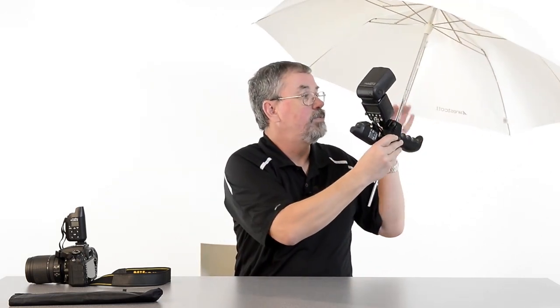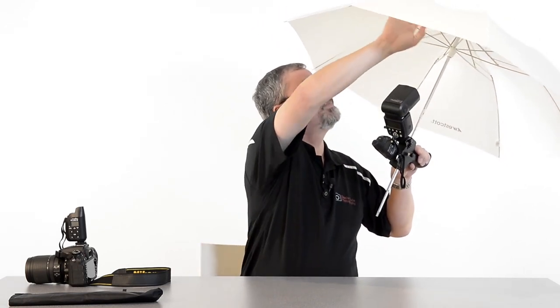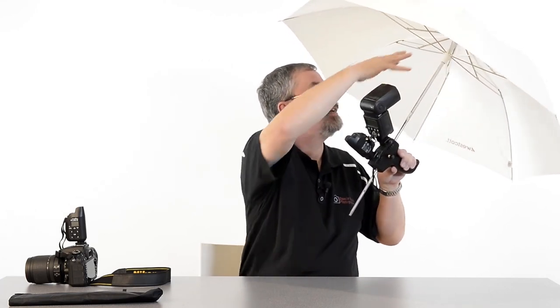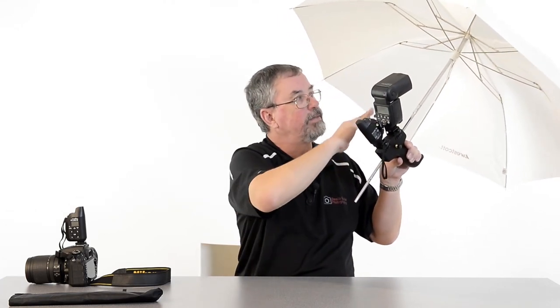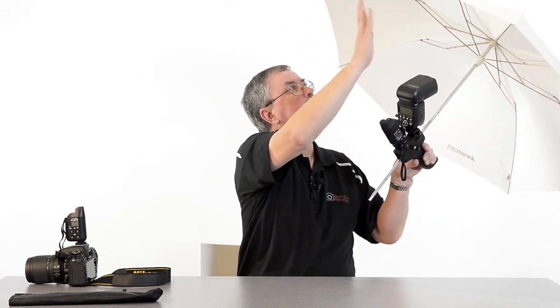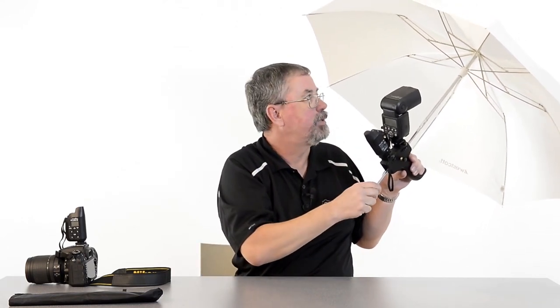On all the other umbrella holders I've ever seen, I've never seen one with a pistol grip. With all the others, your flash fires up in the top quadrant. Westcott has really thought this out — they've designed the ProGrip so that your flash aims to the center, using the full circumference and full area of the umbrella, so you get the best soft light you can possibly get.